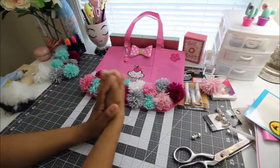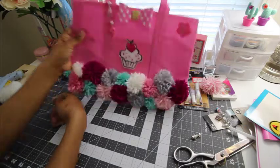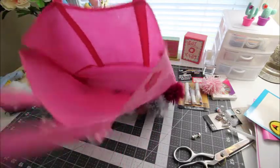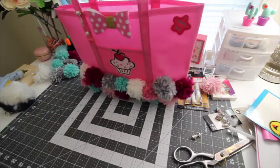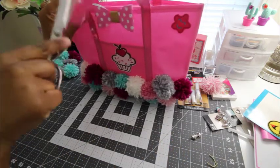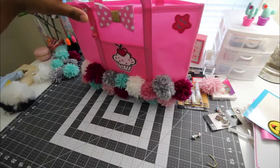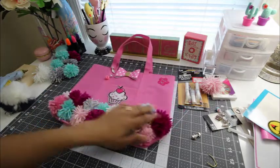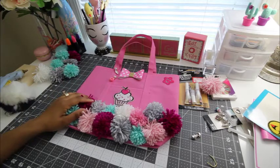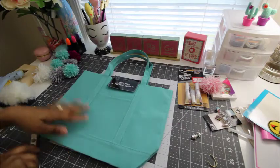I like that one a lot. And you know what — it doesn't have to just stop at being a bag for your planner. It could be like a lunch sack because it's pretty deep inside. You could put your lunch in there, your Bible when you're going to Bible study, whatever you're doing. It's really cute, and honestly, how many times do you find a cute lunch sack that's not expensive? So here we are with literally a Dollar Tree bag, handmade pom-poms, and just a little bit of embellishment, and it's cute. You can customize it to fit your style.